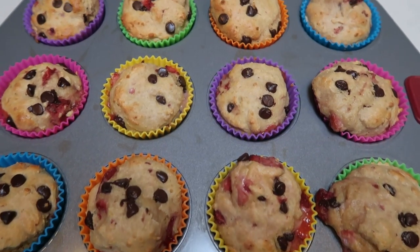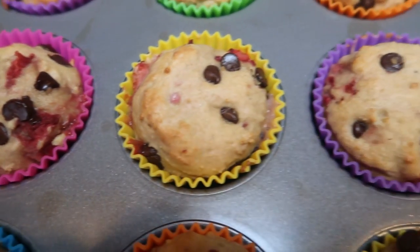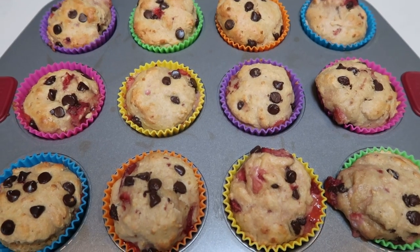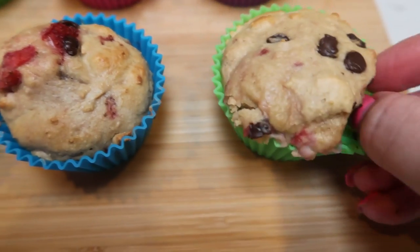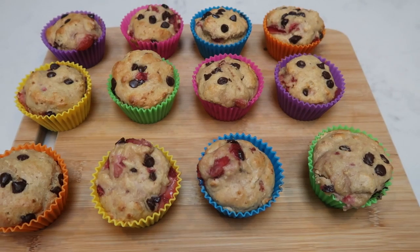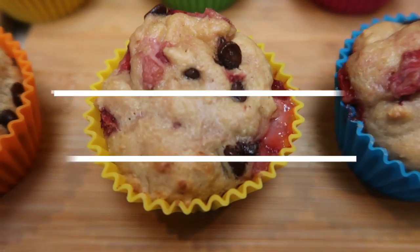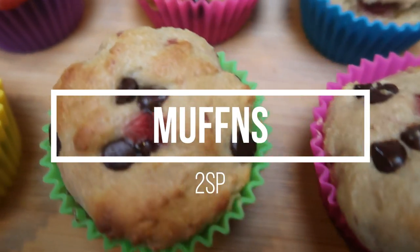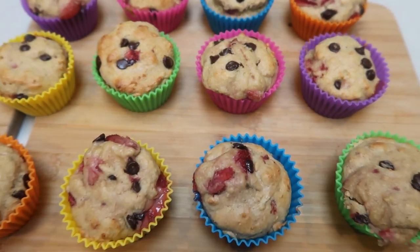I just pulled the chocolate covered strawberry muffins out of the oven — look at that chocolatey strawberry, these are big muffins! To remove them, just pull down the silicone liner and the muffin pops right out. These liners are amazing — just hand wash and store in the box. These muffins are only two smart points each — two smart points for a chocolate covered strawberry muffin that even has protein, making them a better snack choice. Highly recommend!